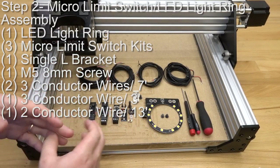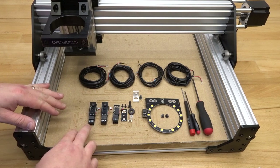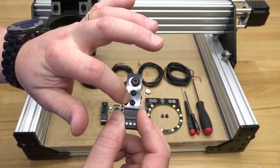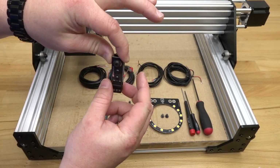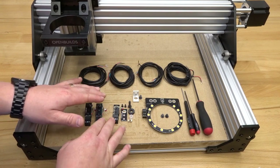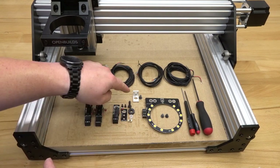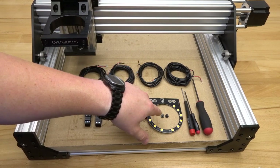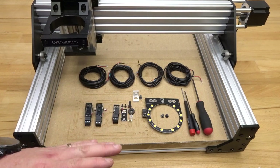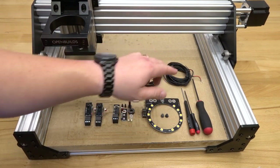On this next step, we're assembling our micro limit switches and LED light ring. I have three micro limit switch kits — two already assembled in a specific configuration with screw heads on the outer top plate, oriented for how they'll mount to each axis. Along with the micro limit switch kits, we have a single L bracket, one M5 8mm screw, an LED light ring with two M5 6mm screws, and our wiring: three sets of three-conductor wire — two at seven feet, one at three feet — plus a two-conductor wire at 13 feet for the LED light ring.